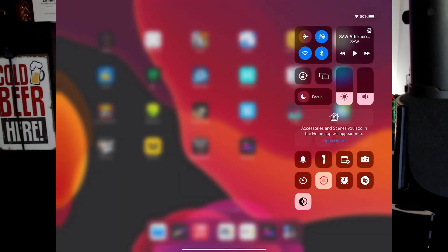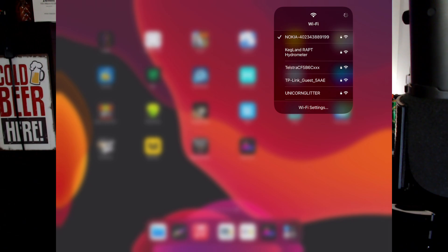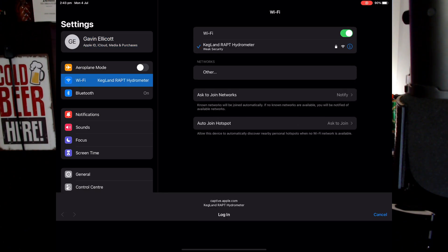We go into the Wi-Fi and there is the Kegland wrap hydrometer. Try and connect to it. It's not connected to the internet — that's all right, we don't need to connect to the internet. And we're in.